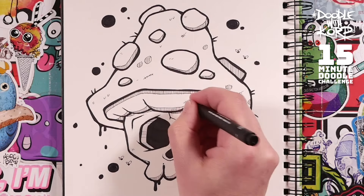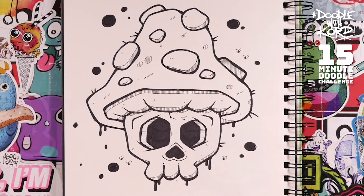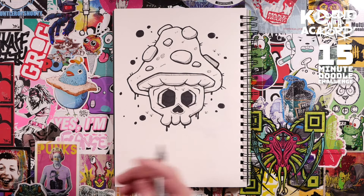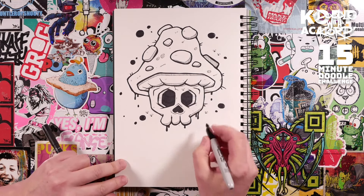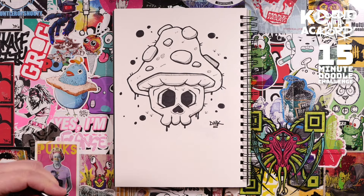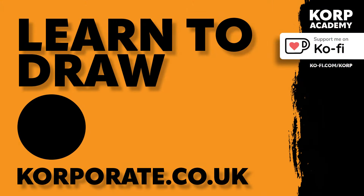And I think we are just about done. There we go — I'm going to leave it at that. That's 15 minutes and we've done our skull toadstool character. Have a little bit of fun with that, see if you can do the same kind of thing. Just add your own style to it and mix it up — see if you can do something slightly different to what I've done. Don't forget to sign it and use the hashtag doodlewithcorp if you want to post it online so I can find it. Well done — I'll see you next week in another 15 Minute Doodle Challenge.